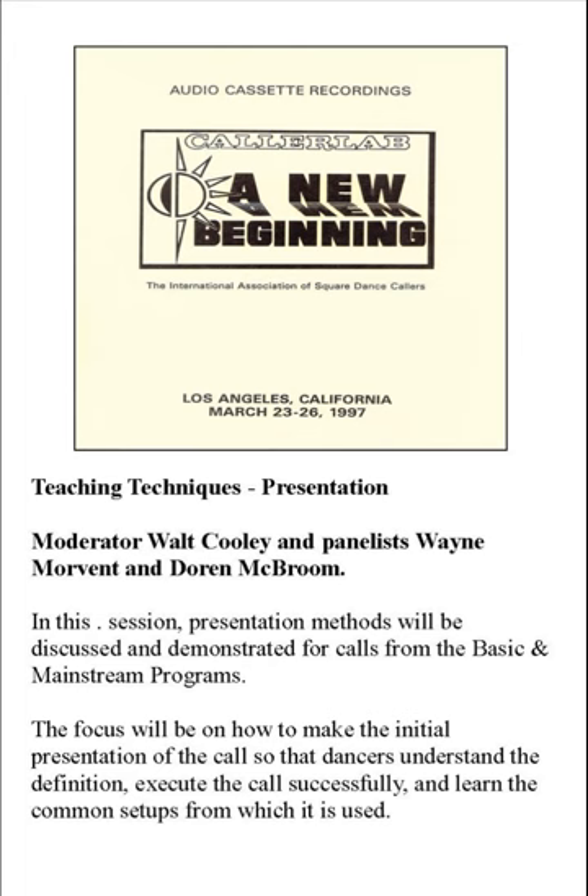Doran McBroom — probably a lot of you know him. Being a quarterly selection chairman is one of those things that gets you known in Callerlab even if people don't know who you are. Doran is chairman of the plus quarterly selection committee. He's been calling for about 30 years, dancing for a long time, doing a lot of neat stuff. Doran has done a lot — I'm going to turn this over to him now.